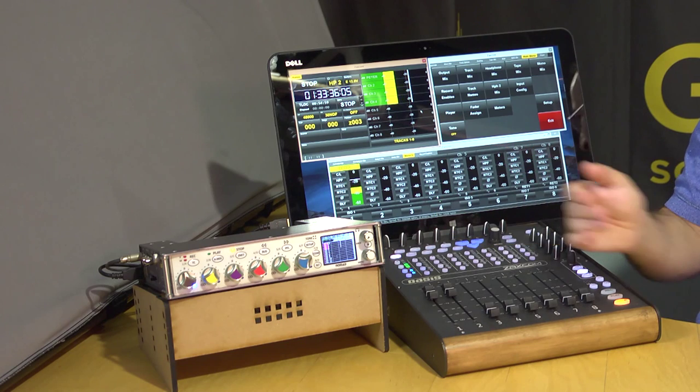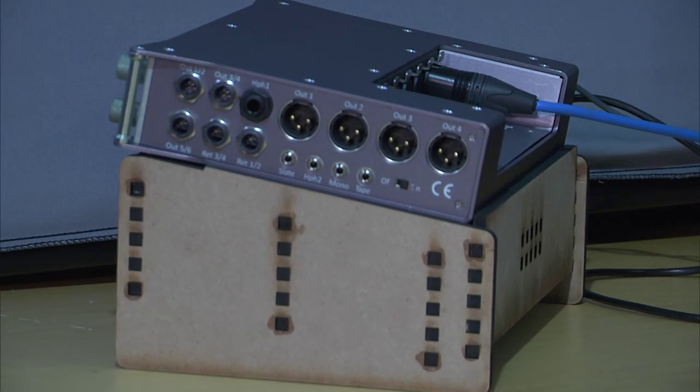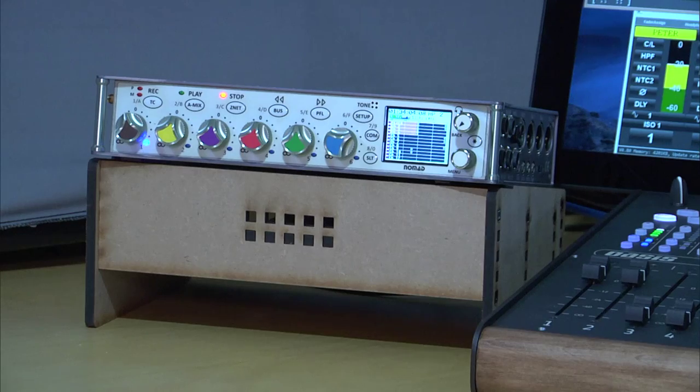The Nomad is a 12-track recorder with six mic/line inputs, all with NeverClip — our expanded dynamic range input giving you 136 dB of dynamic range, eliminating the compressor and limiter distortion you'd see in non-NeverClip inputs. We also have four analog line level inputs, eight AES inputs, and one of those inputs can also be AES 42.